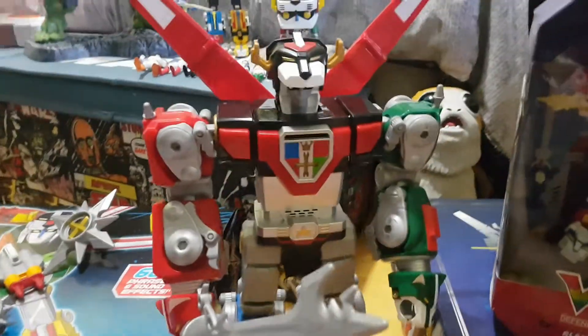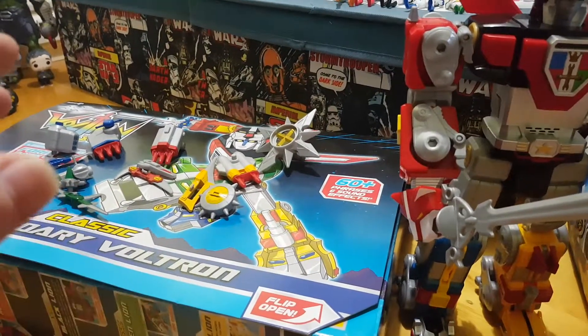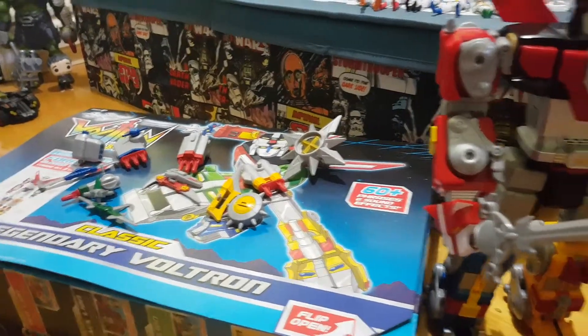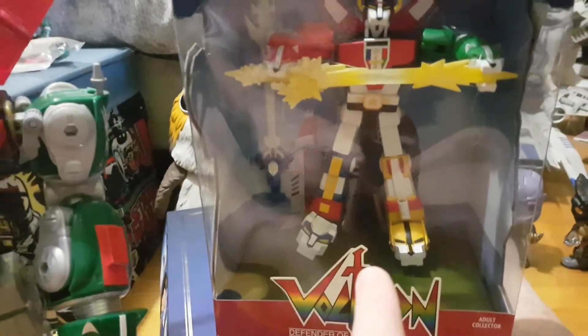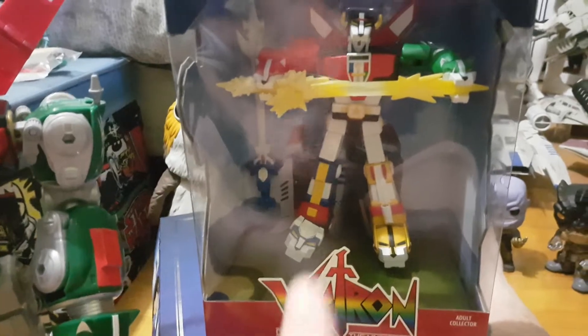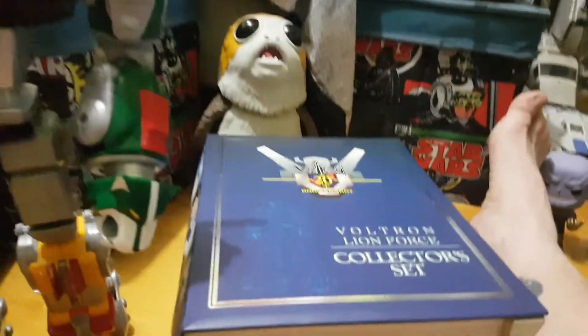So what I'm going to do is start with Voltron all built, then pull him apart and show you the lions, then show you the weaponry and the accessories that go with it. This is the Comic-Con Voltron. As you can see there with the Blazing Sword, you can take him out. Can't pull that one apart, which is not a bad thing — it's always good to have one.